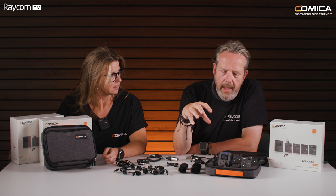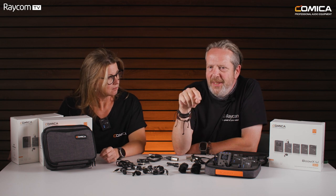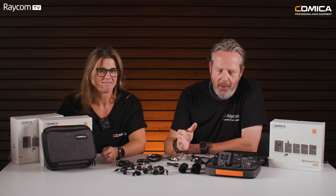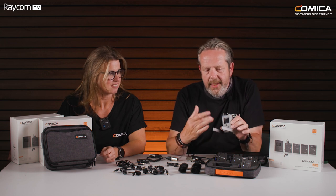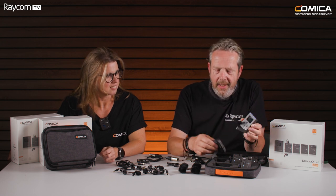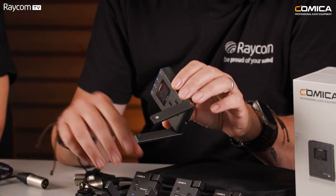Can I manually select channels as well? You can and you can't — they are fixed channels so you can specifically say I want this mic on this channel, but generally it's best to let the product sort it out itself. You do it on the receiver, and once it's selected the four best channels, you simply do an IR sync between the transmitters and receivers and everything's up and ready to go.